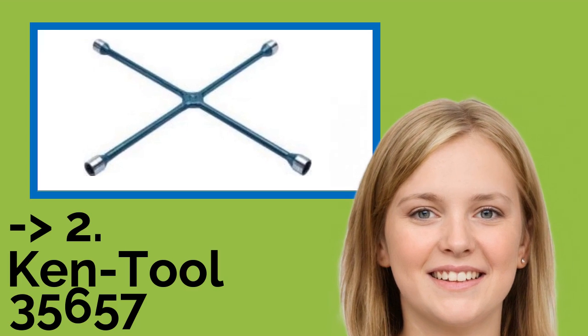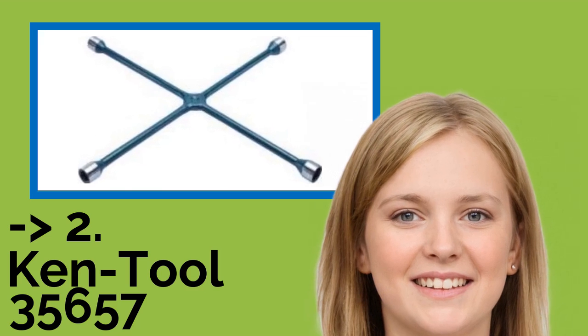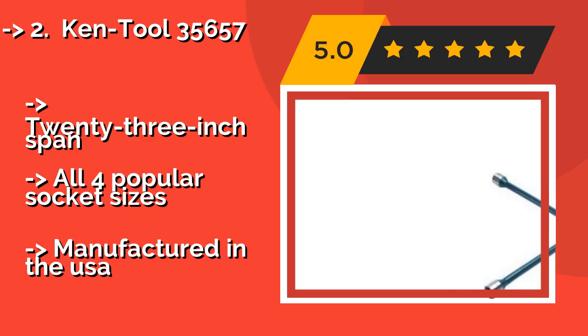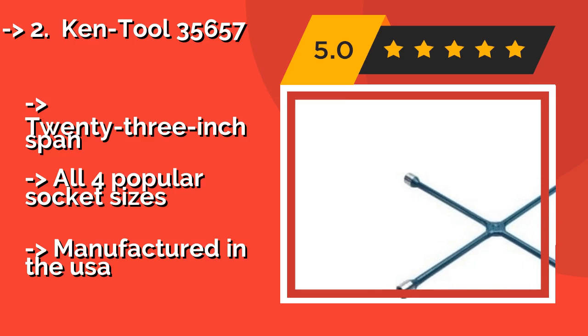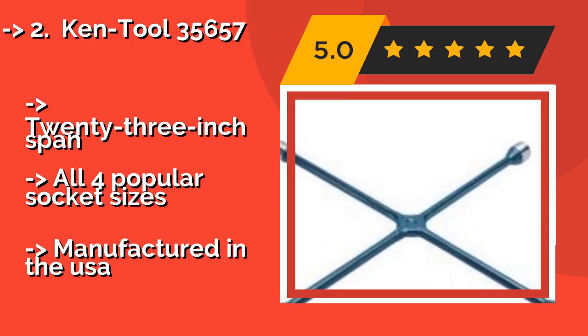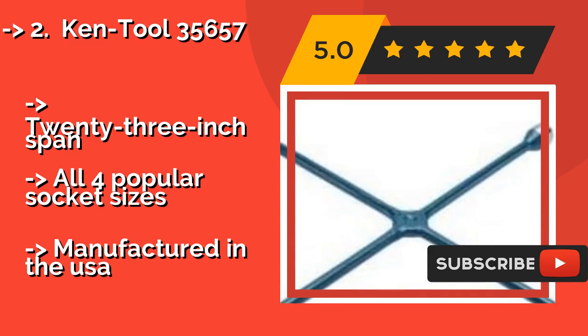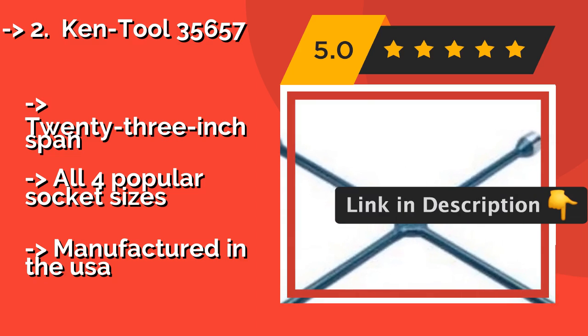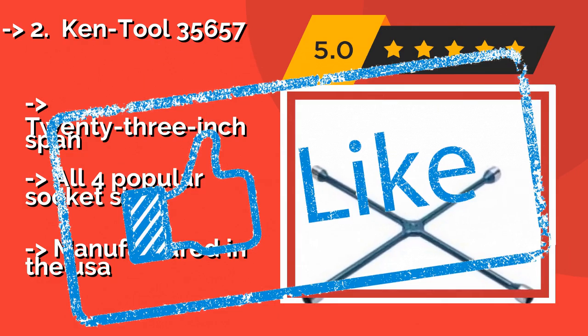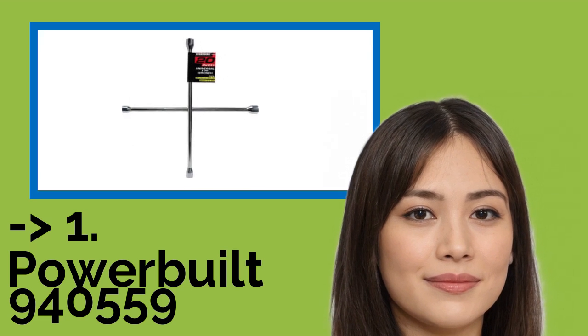The Ken Tool 35657, around $50, demonstrates how great craftsmanship can improve upon a classic design. It is likely to be the last lug wrench you will ever have to buy, as it boasts a drop-forged center joint strong enough to power through the toughest jobs. 23-inch span, all four popular socket sizes, and manufactured in the USA.